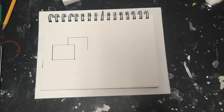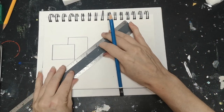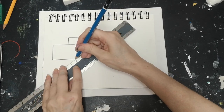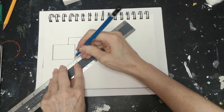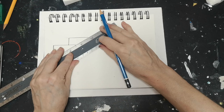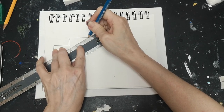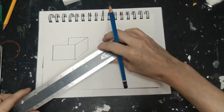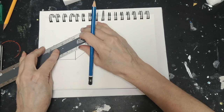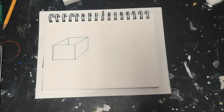You might be saying this doesn't look like a box yet — patience! What we're doing now is connecting our lines diagonally, and all will be revealed. Working at the diagonal — line number two — and our final line — ta-da! We've got a box!